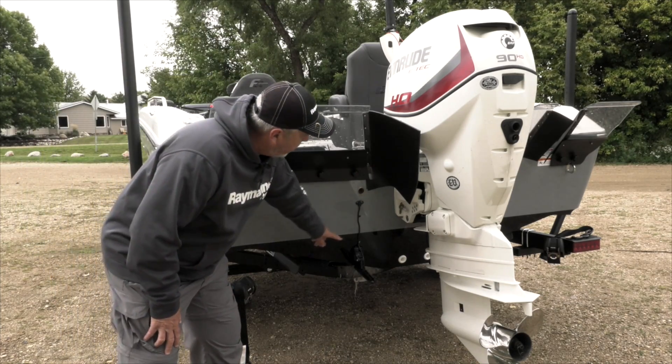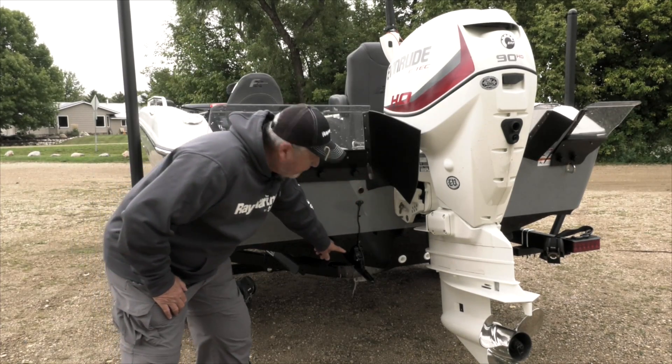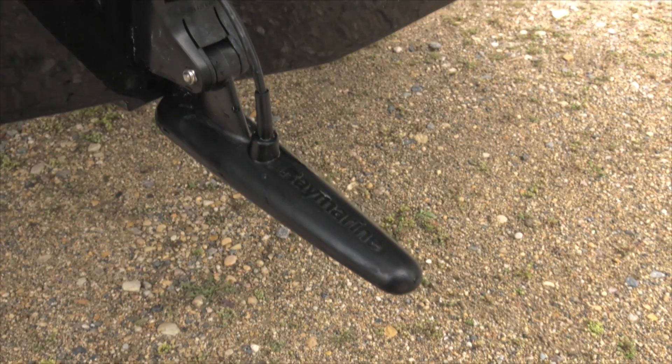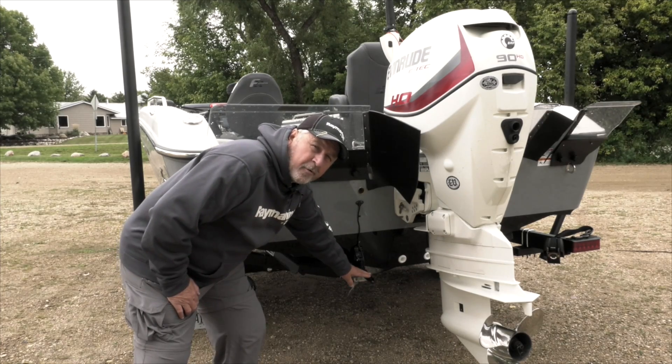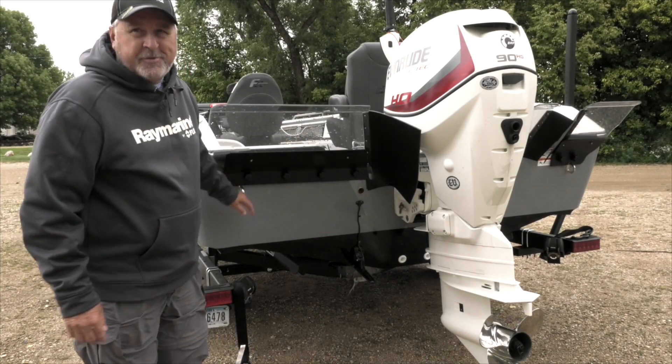The down vision transducer on this boat has a lot of transom room to mount it, so a perfect mount, as you see here, is taking that transducer and putting the seam right about where you have the smoothest water flow with a couple of degrees forward tilt. That gives you the ideal mounting application for this transducer.